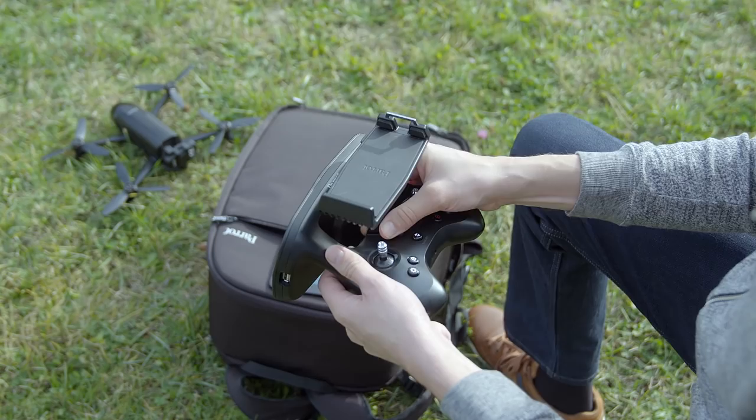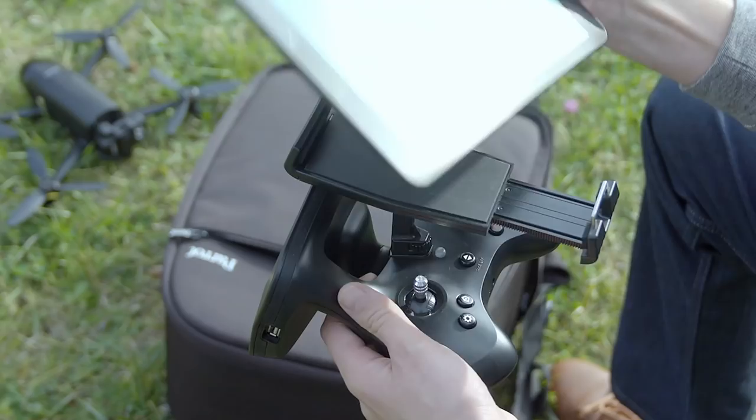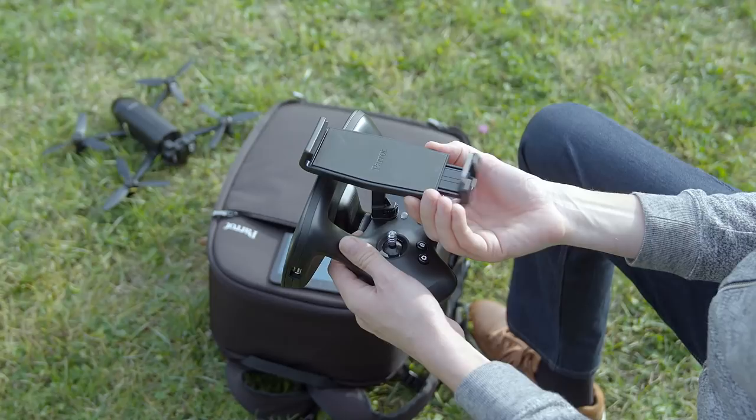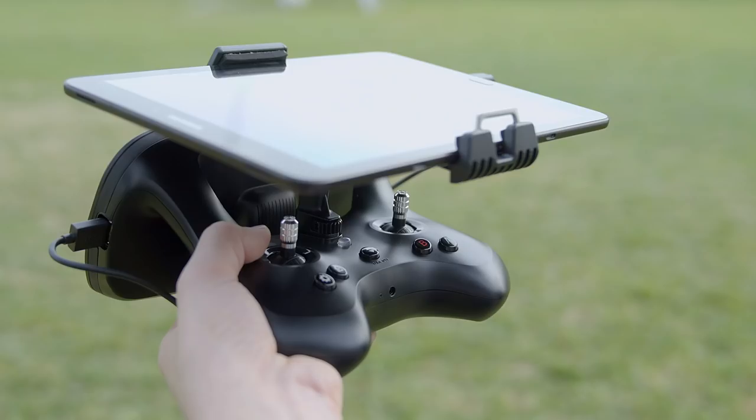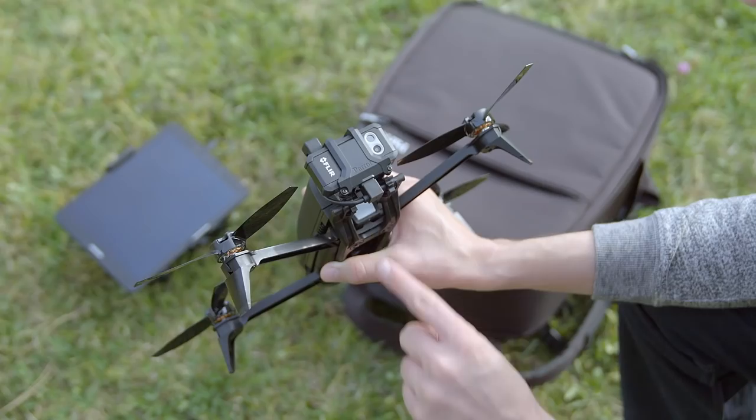Screw the tablet holder onto the Parrot SkyController. You can rotate the holder to fit your tablet's dimensions. To do this, press down and rotate it. Position your tablet on the holder and then tighten it. Connect your tablet to the SkyController with the micro USB cable.